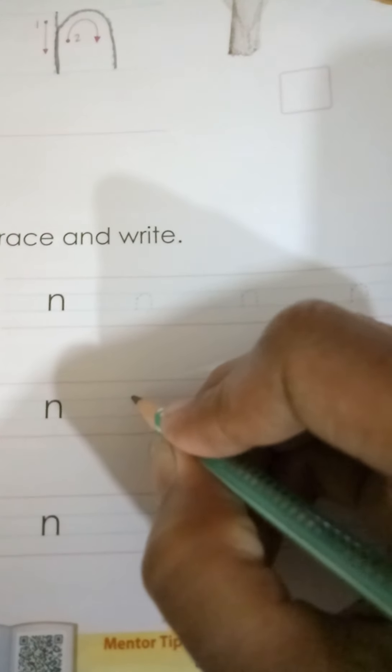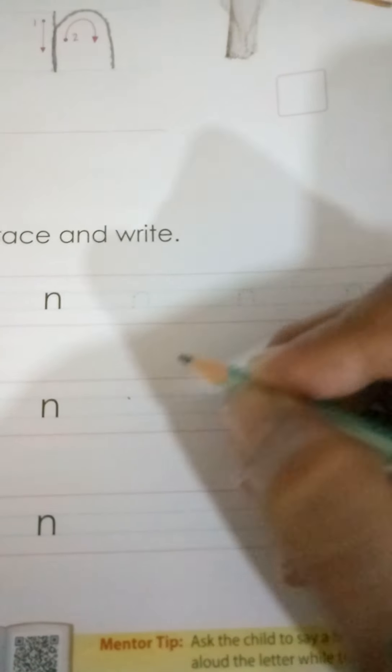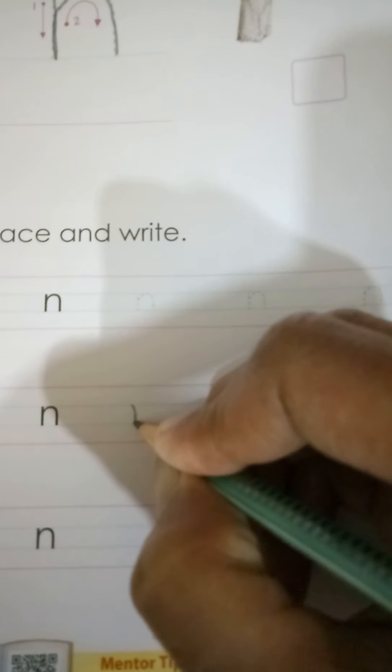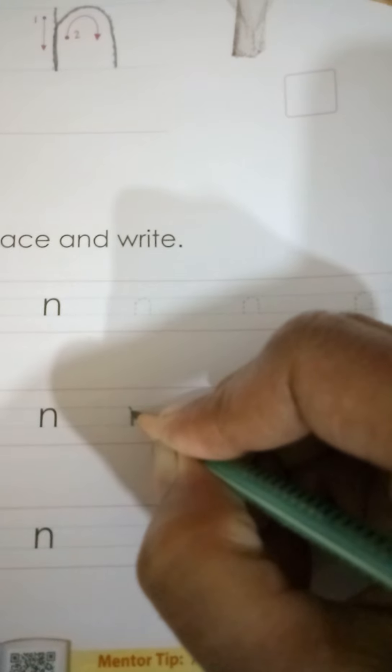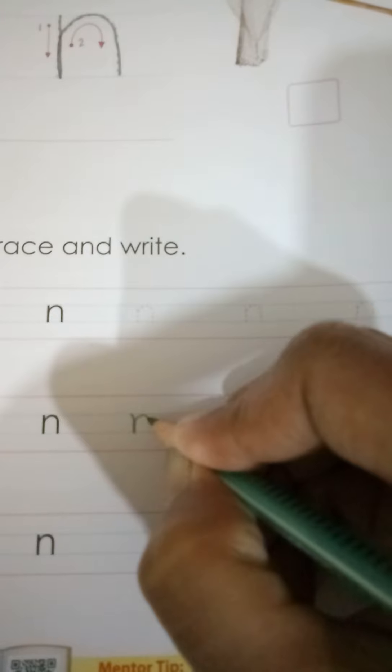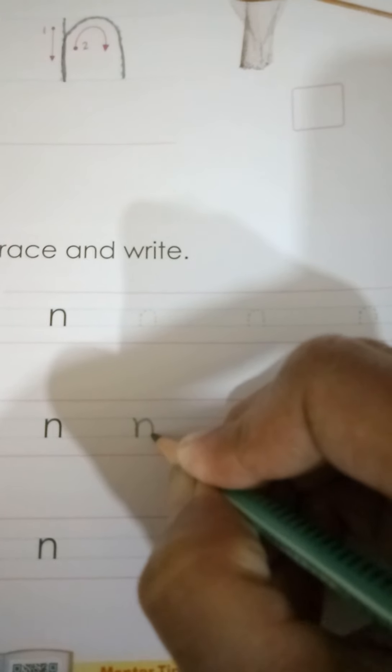Again we are going to write over here. The tracing part is given to us. Mama is going to give you a dot. Now see — you are going to make one standing line, then touching that standing line you have to go up, make a curve, touch the blue line, and come down — a downward open curve. And done! So easy. Letter N, small n.